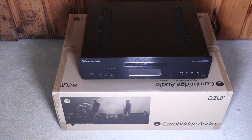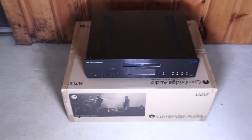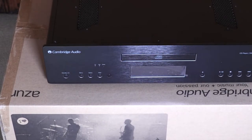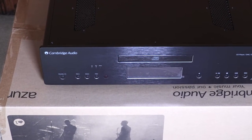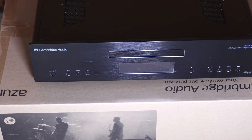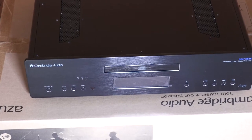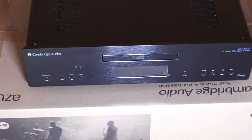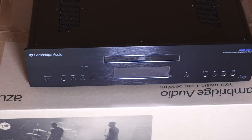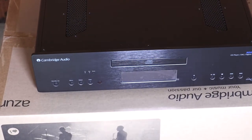Take 2 of the unboxing of the Cambridge Audio 851C. I just wanted to try to get the autofocus straight in the way, which we did, to give you a little better look at it.